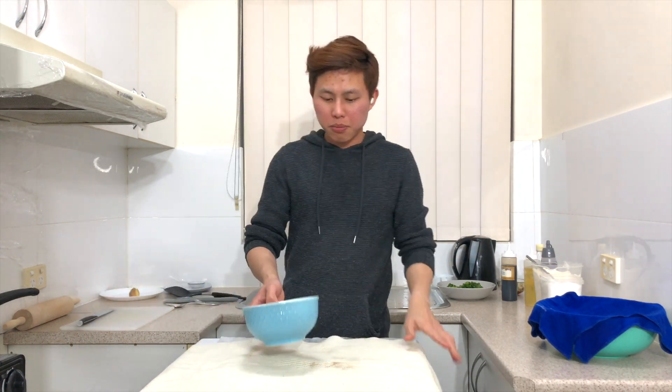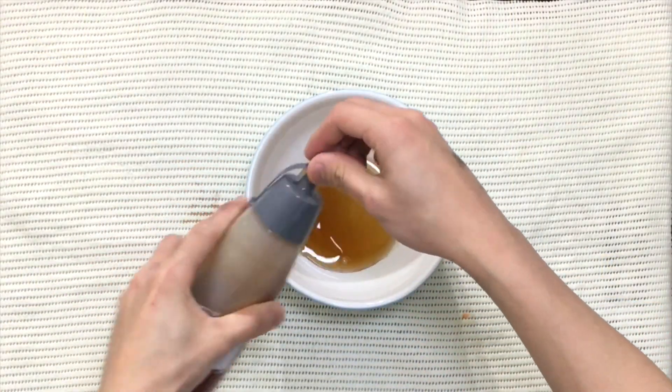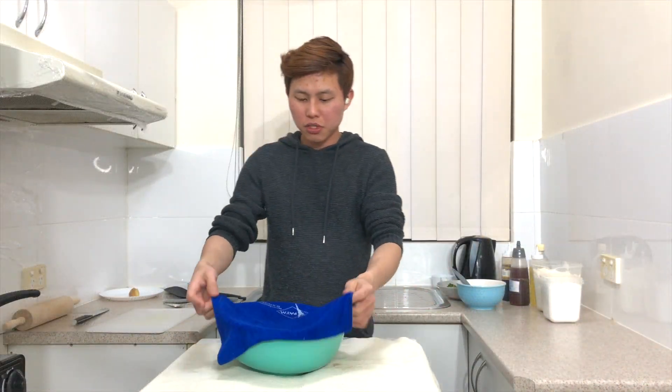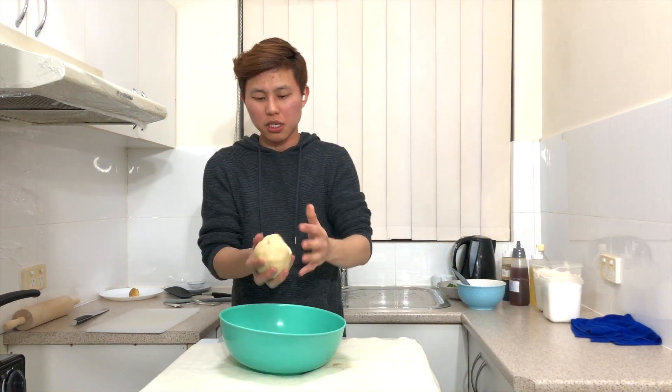The last step before you check on your dough: squeeze out approximately one quarter cup of sesame oil, put a pastry brush in it, and set it aside. Now it's time to check on the dough after the 30 minutes.